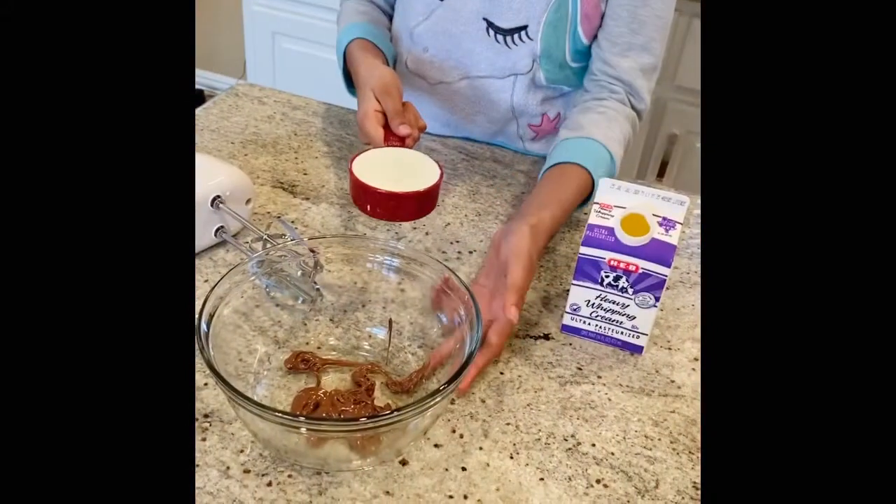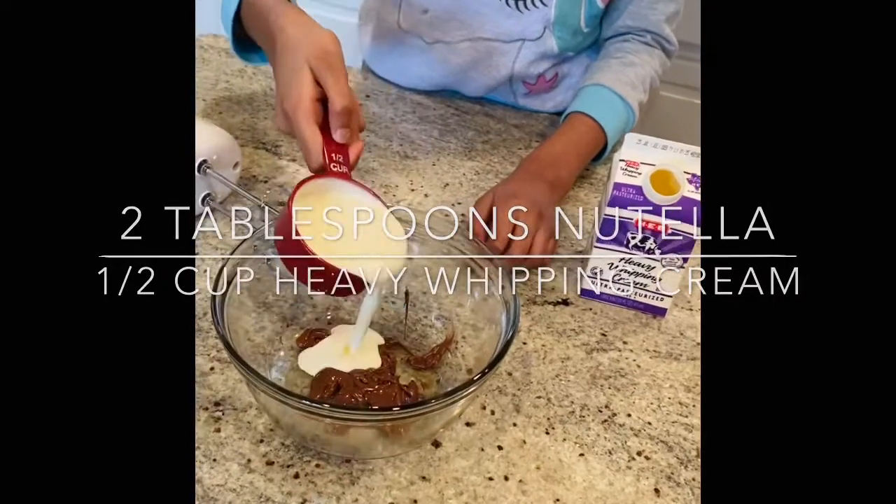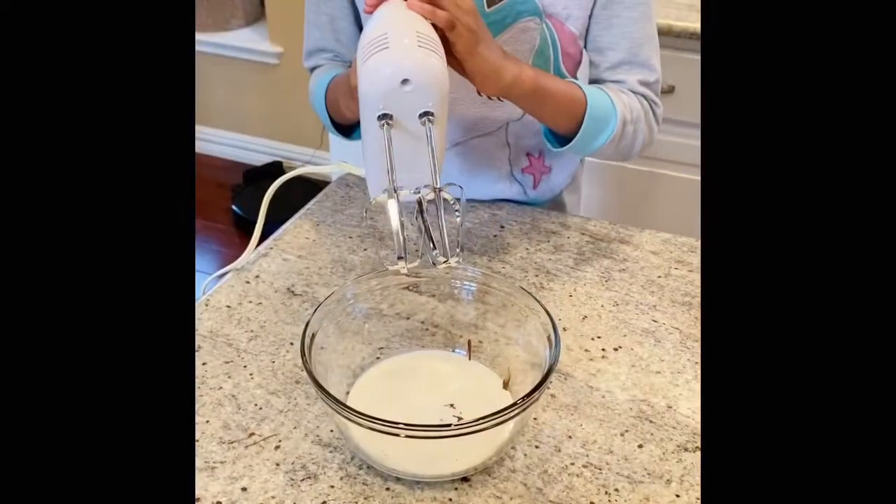We are frosting with two spoons of Nutella and one half cup of heavy whipping cream. Mix until stiff peaks form.